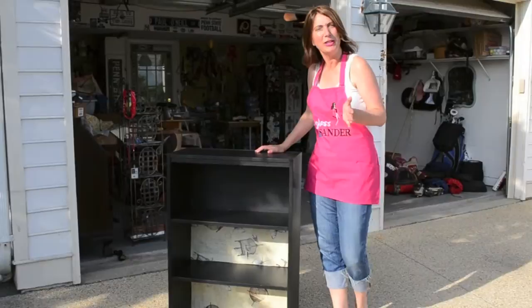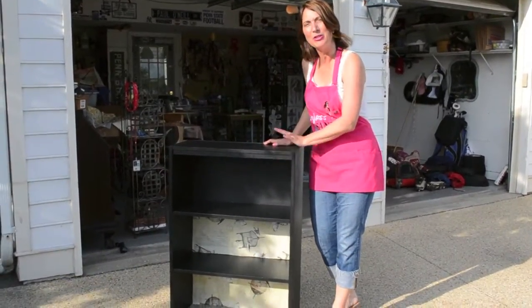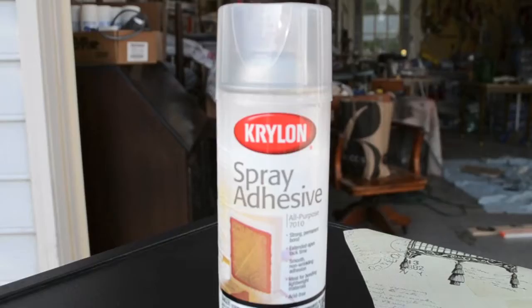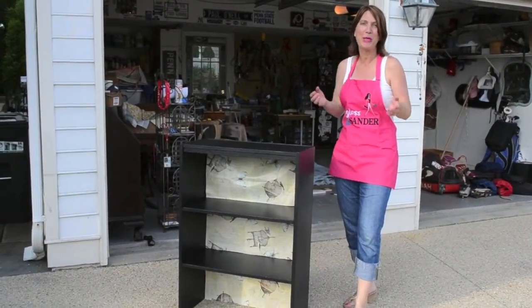The third tip would be maybe you want to jazz up your piece a little bit. Instead of just using black paint, I went to the fabric store and bought some vinyl pieces that I put in the bookshelf just to give it a little pizzazz. After you cut your vinyl piece to fit in the space that you need, you take some spray adhesive, spray it on the back, and attach it to your piece. Stay tuned for more furniture tips down the road.